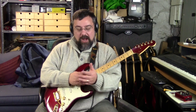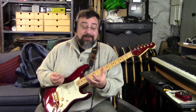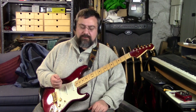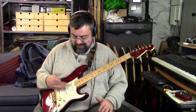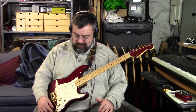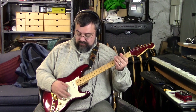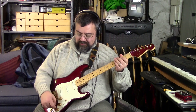But it was more than just the gold - it had a whole new electronic system. So this is a volume, this is a tone, and this last one is a two-way switch. When you're in clockwise mode, it's a regular Strat.